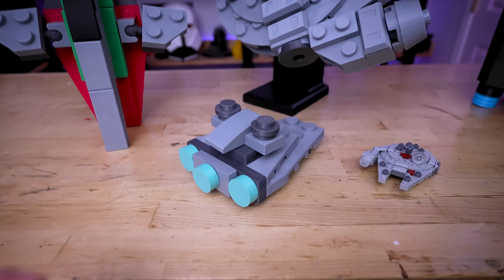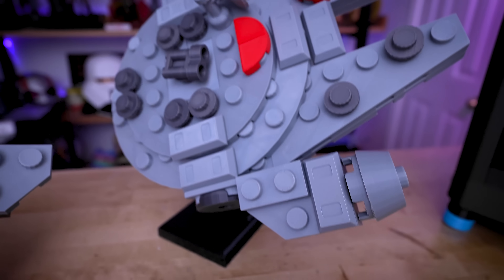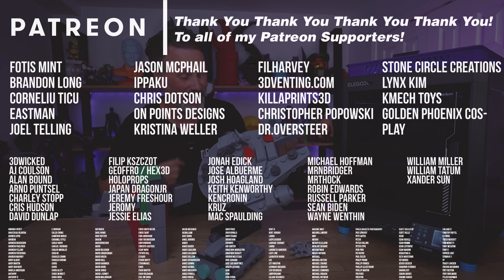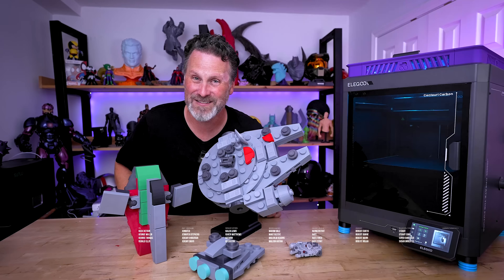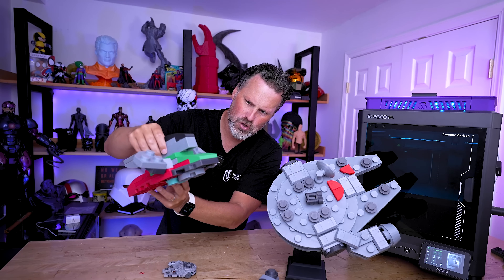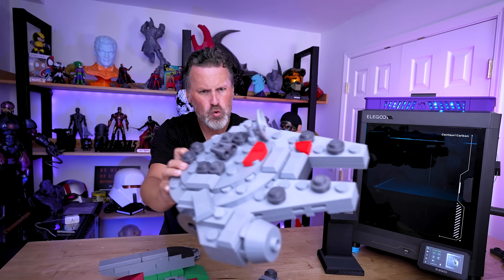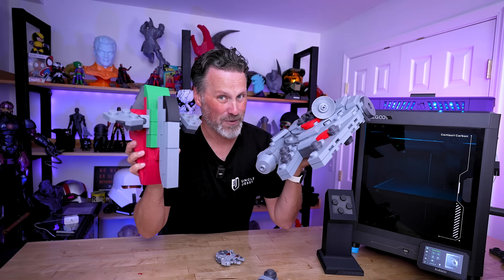This was way more fun than I was anticipating and I'm loving how these turned out. A huge thank you to all my Patreon supporters for your continuous support. This was just way too much fun to get printed and put together — thanks for watching and I'll see you next time. A thousand percent recommend printing some of these for yourself.